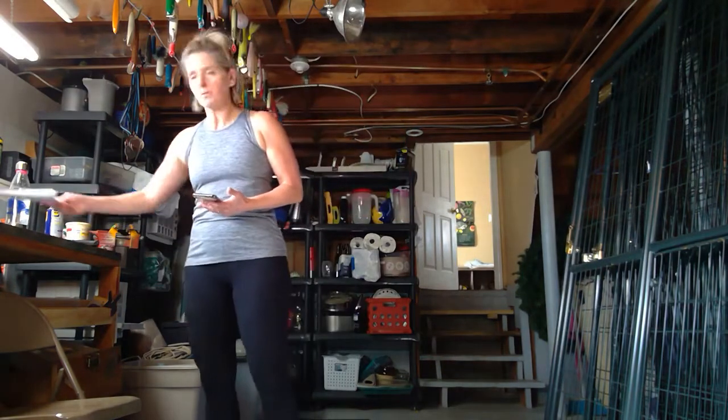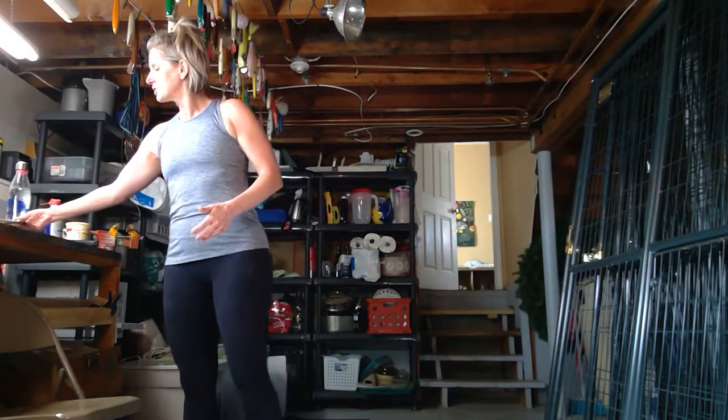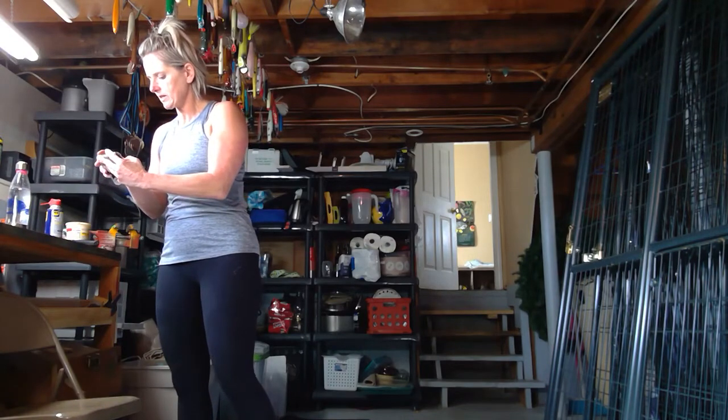I've got a folding chair here for tricep dips. I've got my mat over there for push-ups. You may not be able to see me for the whole thing, but once we get started, we're not stopping. So 10 minutes — you can do this a couple of times. You can do it once, twice, whatever works for you. And here's our warm-up. We've got a two-minute warm-up here. I want to turn this on so I can hear it.